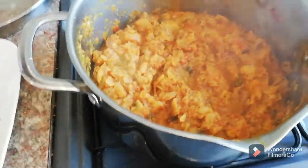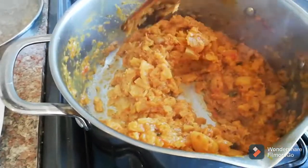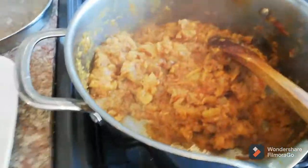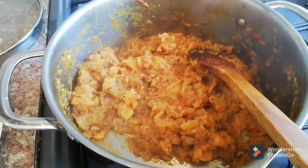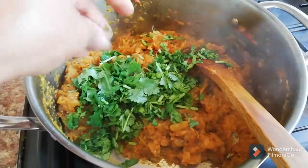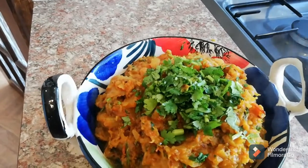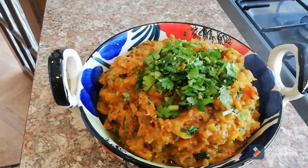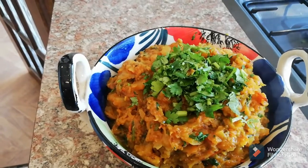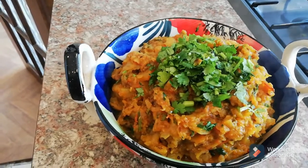That's all done now — you can see they are ready to serve. I'm going to add some fresh coriander and then we're going to dish it out. Shalgams are ready to eat now! Check the recipe on my channel and try making shalgam this way.